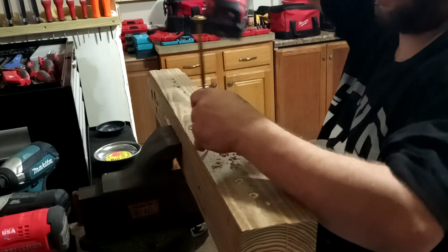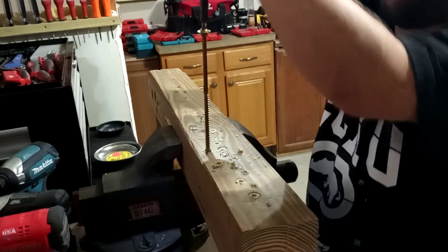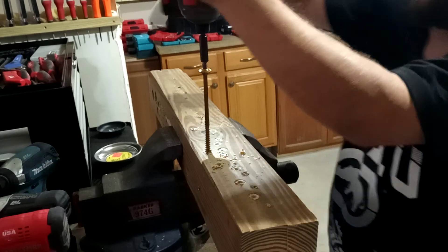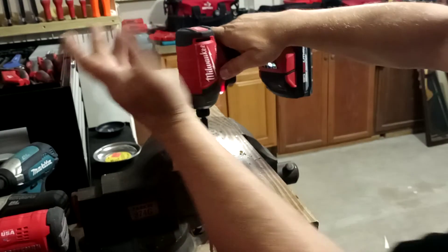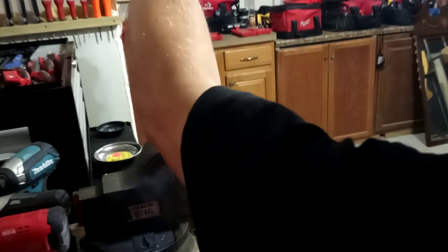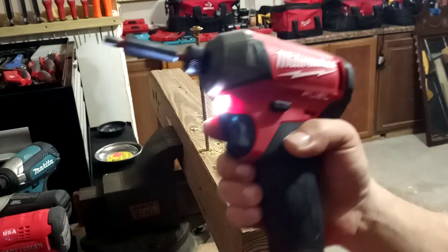The screw isn't that hot yet but it's going to be hot after this one. The Fuel Surge keeps stopping — it'll do it, but it struggles a bit. That's a big screw and the Surge isn't really meant for that.